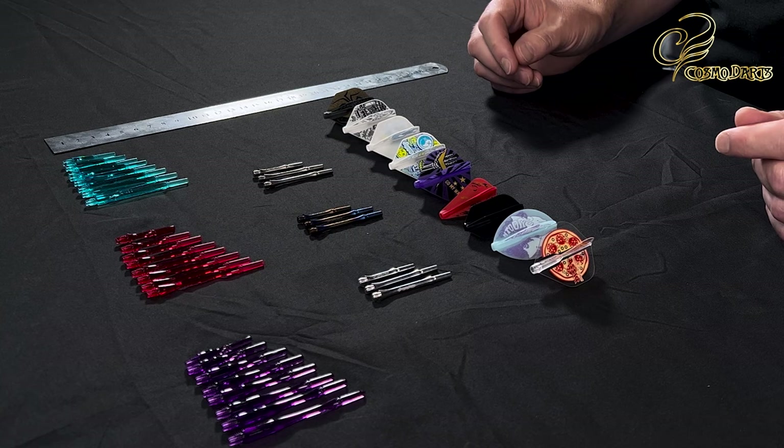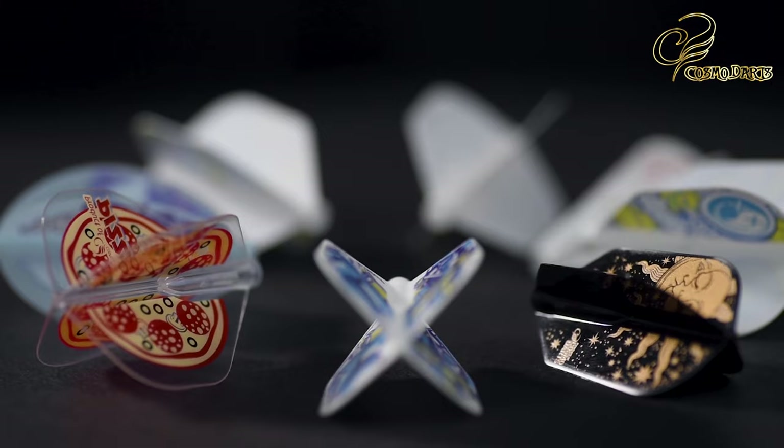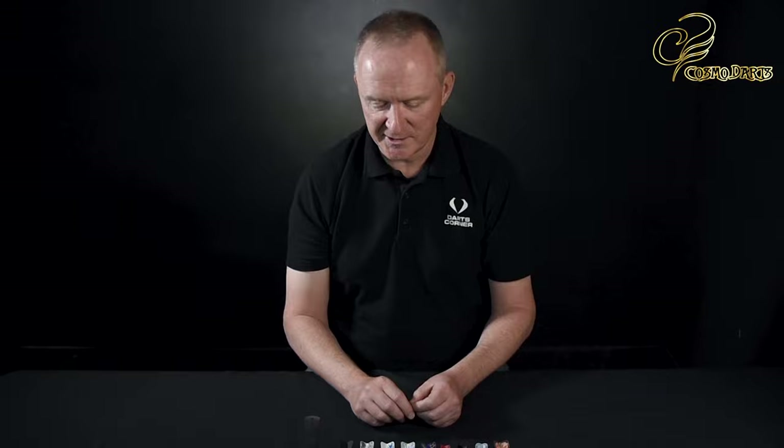When it comes to the flights that fit with the stems, there are hundreds of different designs and lots and lots of different shapes, so there's something for everybody. We're showing a few of them here but there are more.